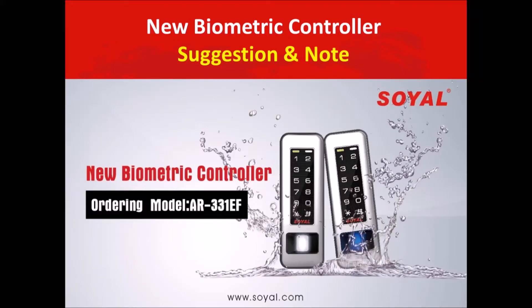Hello everyone, welcome to watch Soya eLearning video. Today's topic is about suggestions and notes of our new biometric controller 331EF.